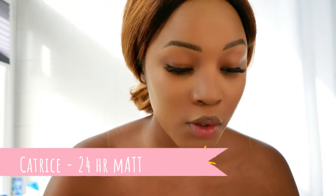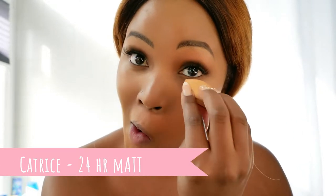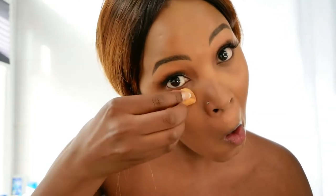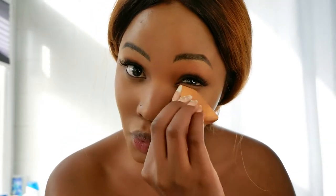I'm going to grab my powder from Catrice and use the sponge to keep things scooped out and avoid any weird creases. So I'm just going to put on some eyeshadow and show you guys the final look very soon.